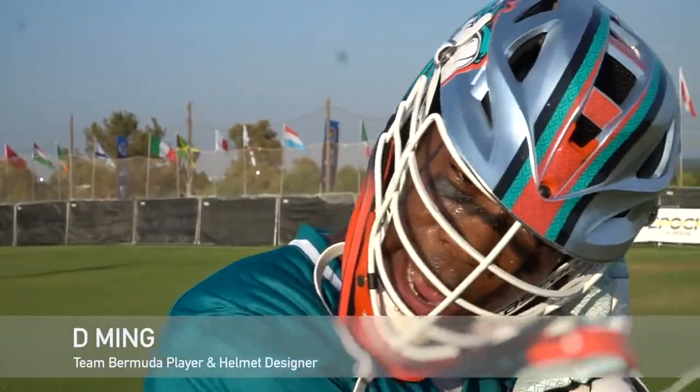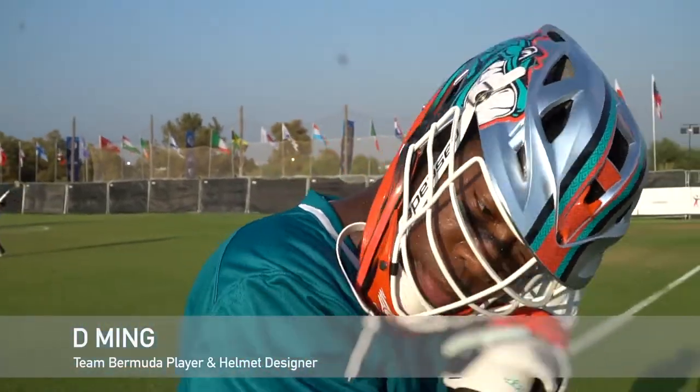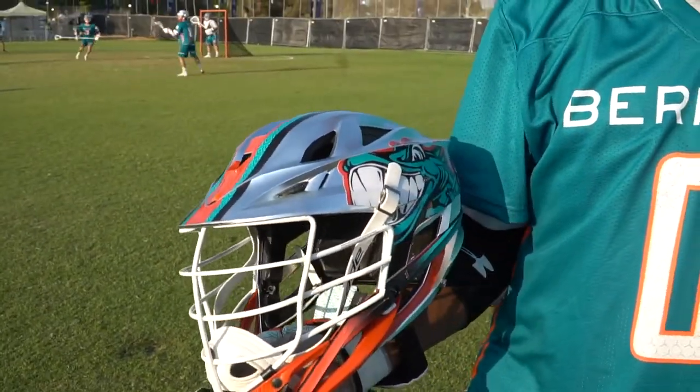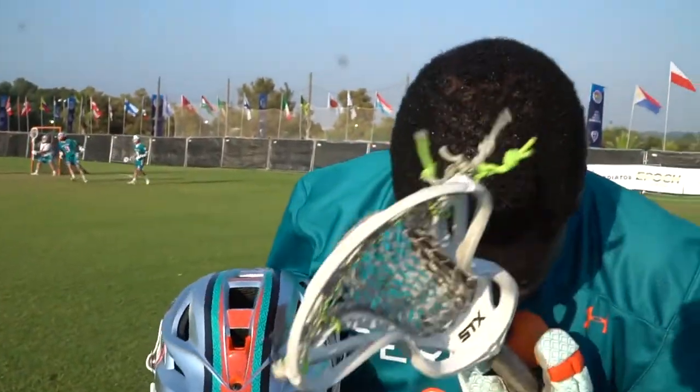We're using a Cascade S with the Platinum Finish White Pearl Face Mask. We really wanted to keep true to our colors, which are the teal and the orange.